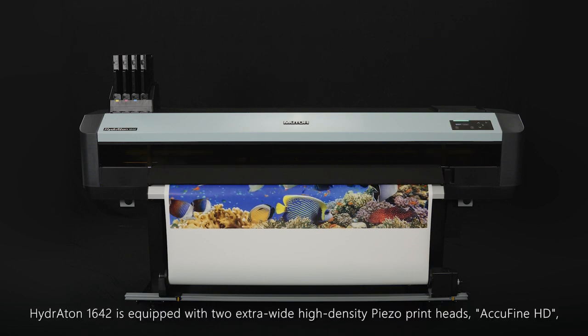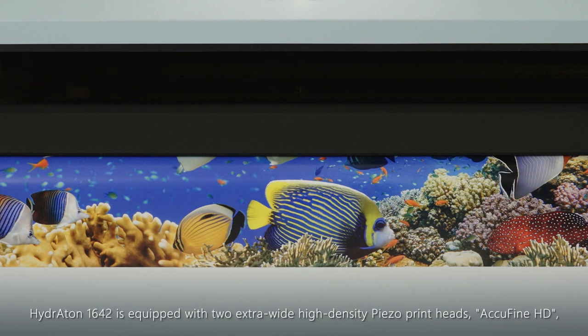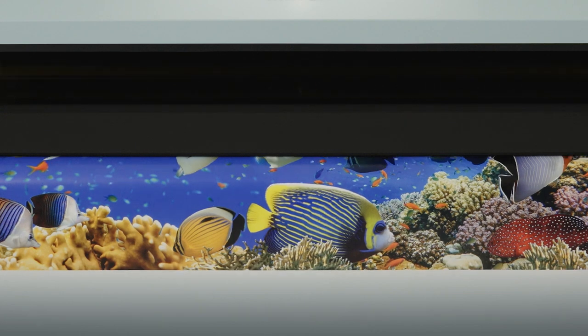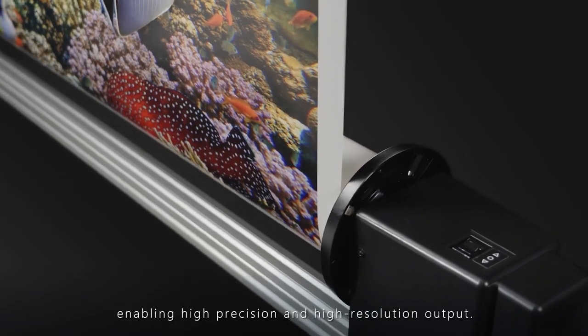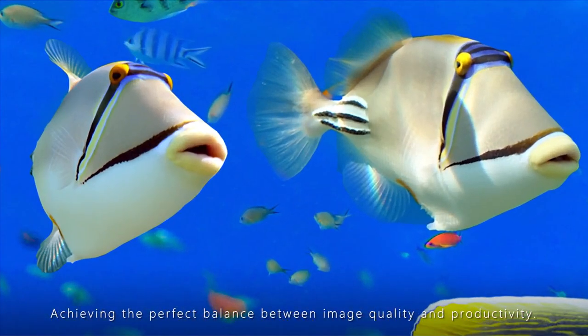The Hydroton 1642 is equipped with two extra-wide high-density piezo print heads, AcuFine HD, enabling high-precision and high-resolution output, achieving the perfect balance between image quality and productivity.